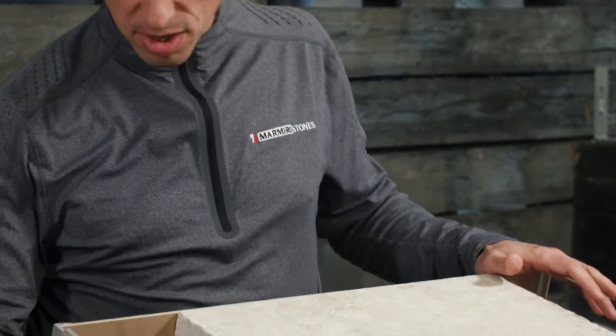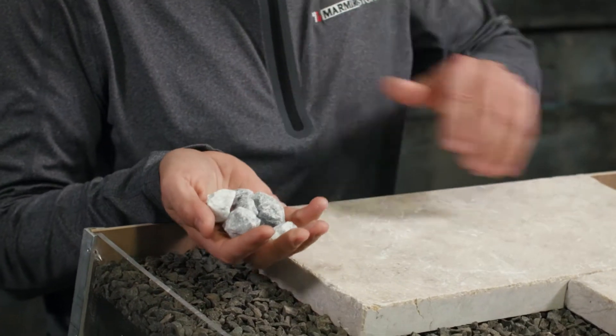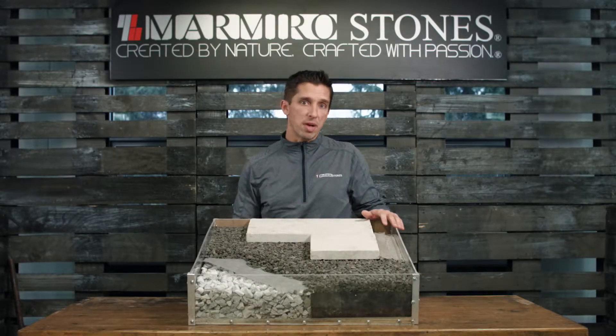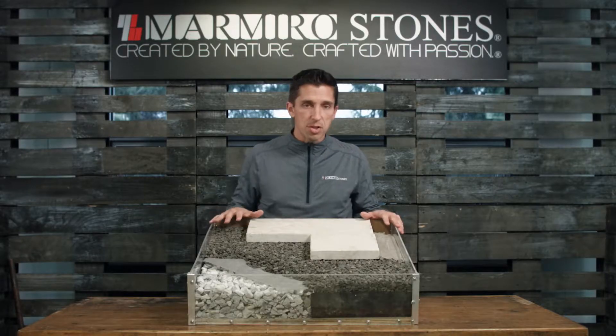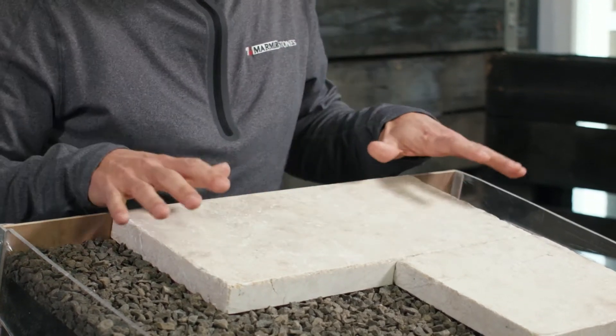Once our geotextile is in place, we're going to move on to the base. This is 8 to 12 inches of a 3/4 inch number 57 stone — a clean stone, free of fines. This is going to have 30 to 40% void space, because we want water to flow freely through this system. Once the stone is in place, you're going to tamp, settling the stones into place and smoothing out that base.